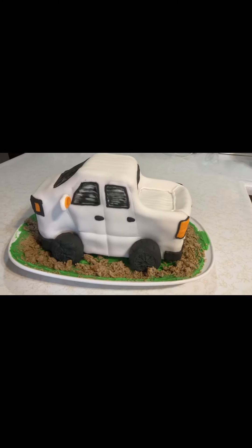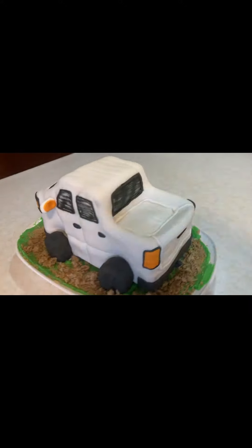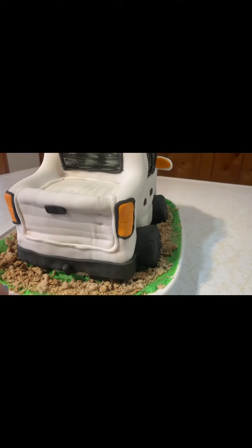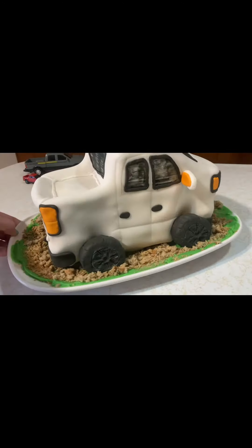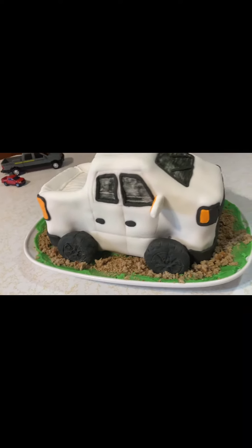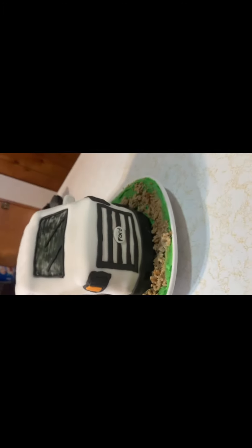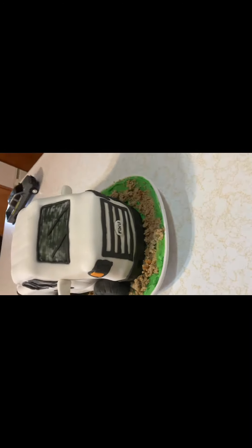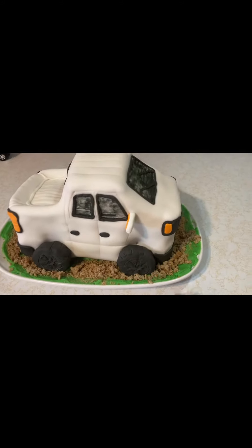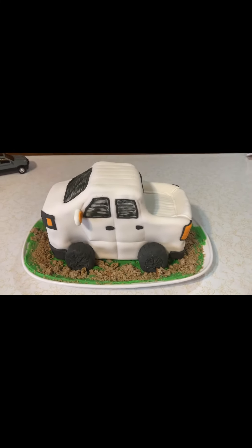We finished the cake — you can put on whatever details you want, you don't have to do this exact same thing. We did put some green icing around the bottom and sprinkled some cereal and cake crumbs to make it look like dirt. There's our finished cake — this is going to be the back because that's the wheel we messed up, so we're going to spin it this way. There we go!